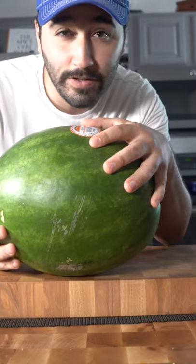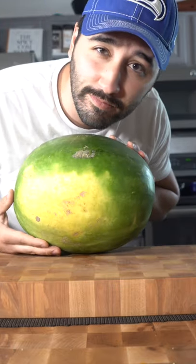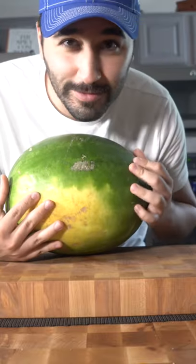Let's make watermelon whip. To tell if it's ripe, it should have a creamy bottom — just like you. That sounded gross. I didn't say that.